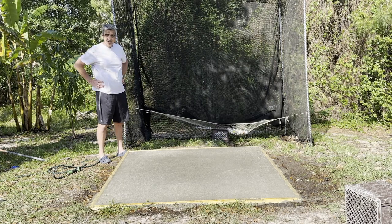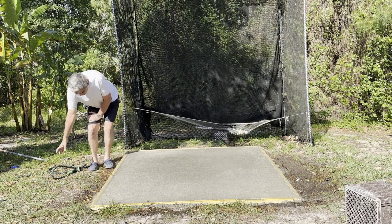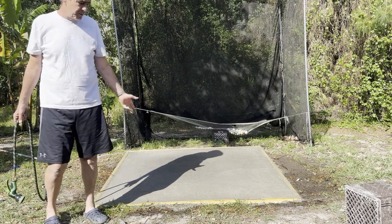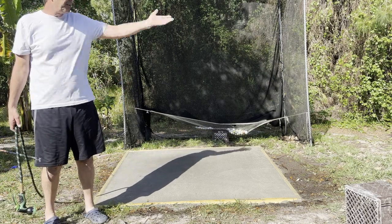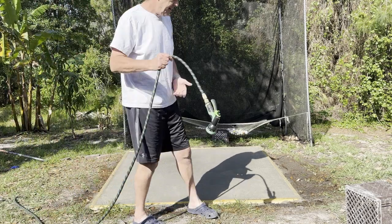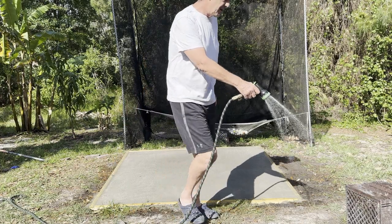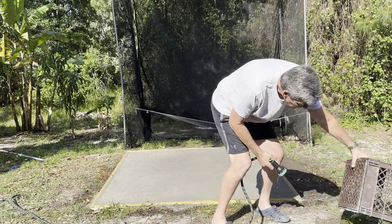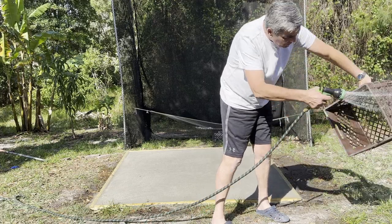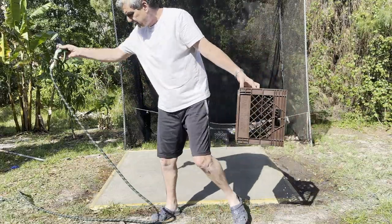One caution that I forgot to mention when I started — do this wearing a mask. It was windy today so I was able to pour the concrete and all the dust just kind of flew off that way, so I didn't wear a mask. But I recommend you wear a mask. You don't want to breathe this dust at all. And I'll rinse off my ball thing — it's got concrete all over it.